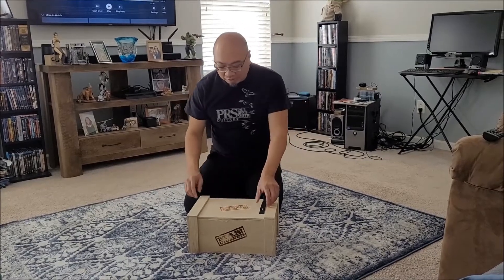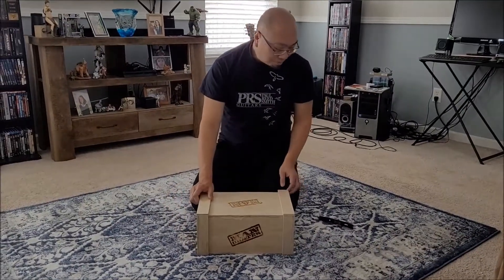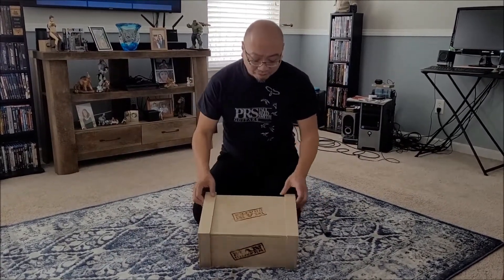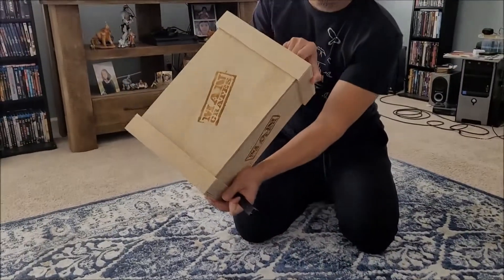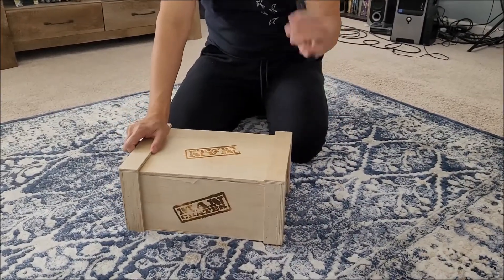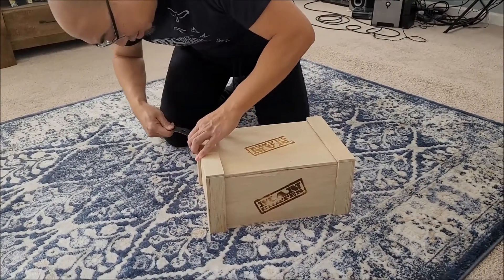This is a Man Crate, supposed to have various gifts in different sizes. I don't know what's in it — first time I've seen it — but it's kind of cool. It comes in a wooden crate box and says 'Man Crate' on it. It has a personalized card and also a little crowbar tool to actually open it up. Let's get into it.